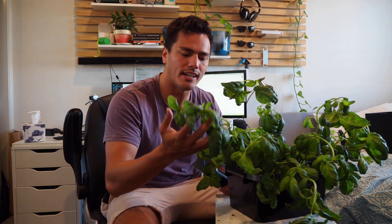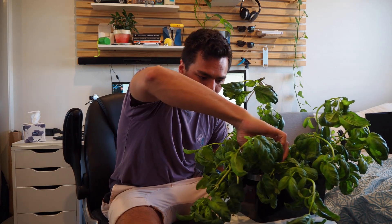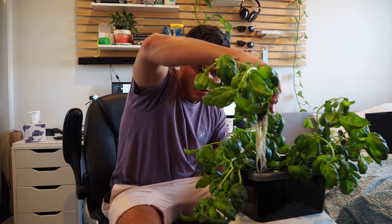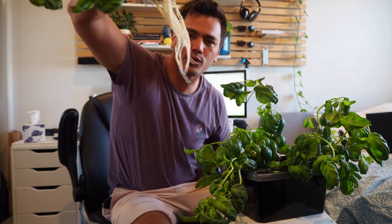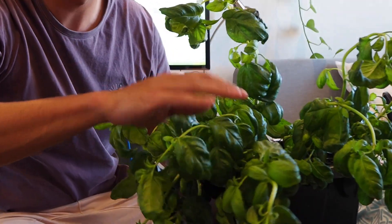You'll also notice that the basil is like your dad on a dance floor — it has just gone everywhere. The reason is it was using the walls of the hydroponics container for support at the end. The leaves are now heavier than the soil and roots combined, and the roots are pretty impressive. Check this out — each one is like that. That's incredible. I'm very impressed with that.